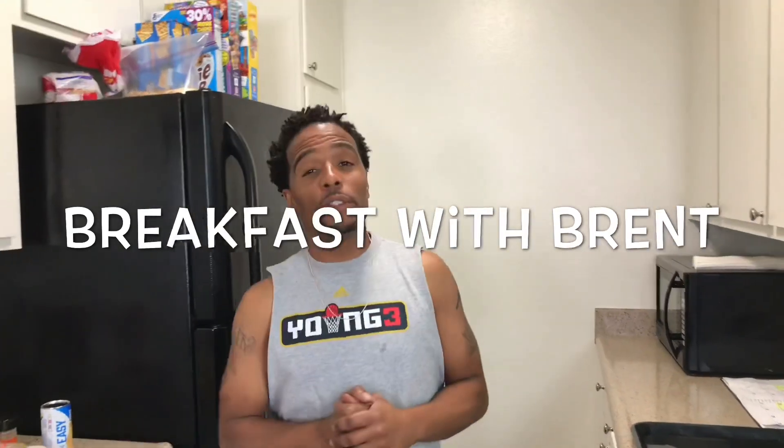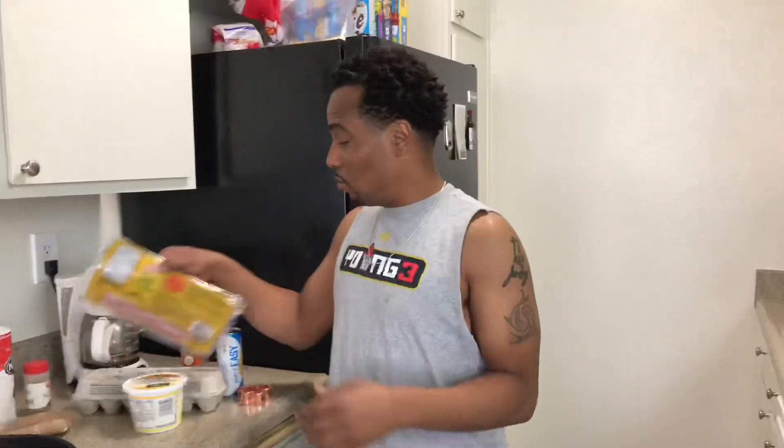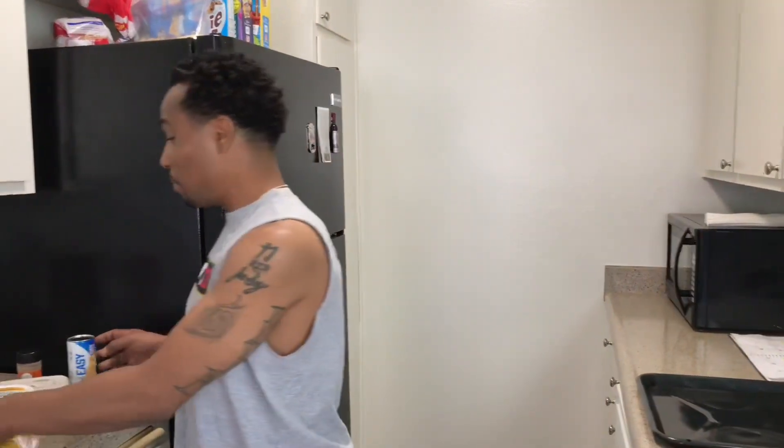What's up everybody, welcome to another episode of Breakfast with Brent. Hey, we got some breakfast today. I ain't no trained chef or nothing like that — this is basically cooking for regular people, or cooking for people who just stumble up on something. We're about to stumble up on something, we're gonna make a plate of something today.